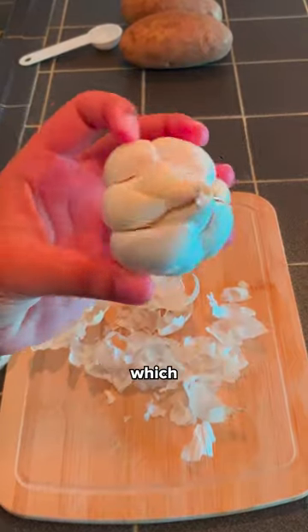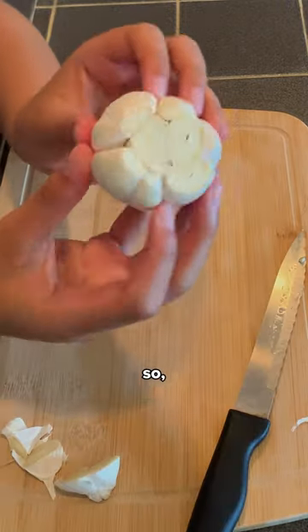First, I'm gonna make some roasted garlic, which I have made one time before, so I'm not a total beginner at something. Now just a drizzle of olive oil — too much olive oil.